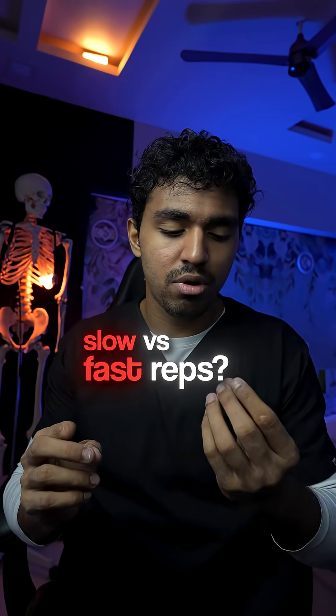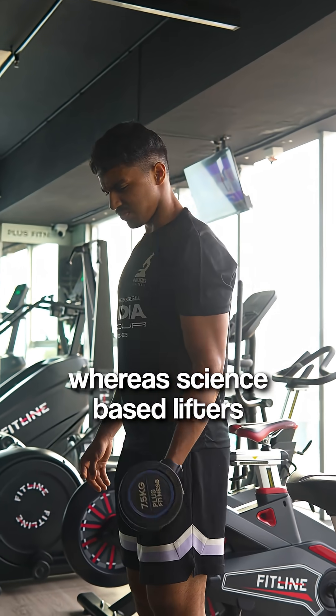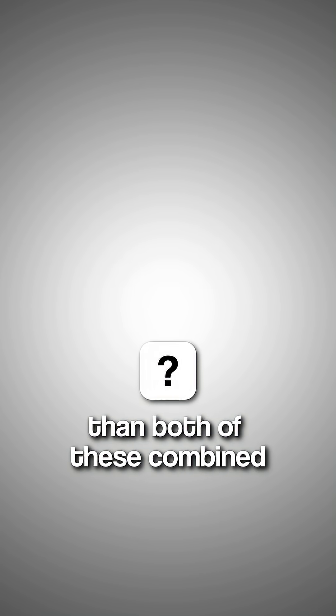For maximum muscle growth, should you perform fast or slow reps? Gym bros say that ego lifting is better, whereas science-based lifters say that you need to go super slow on your workout. But the reality is that both of these people are wrong. There is a third new method that is actually better than both of these combined.